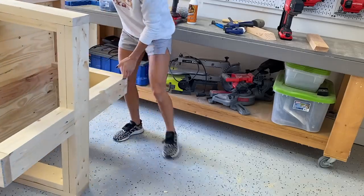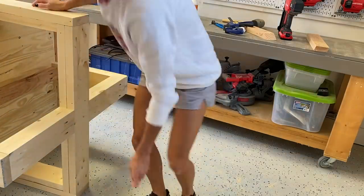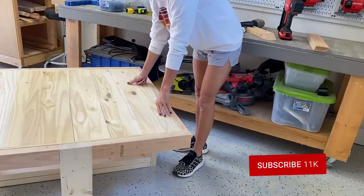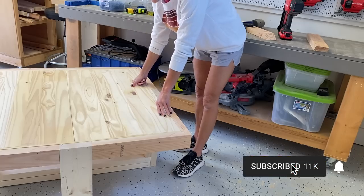All the trim is attached — now all I need to do is sand it down, fill it with some wood filler, and give it a finish.